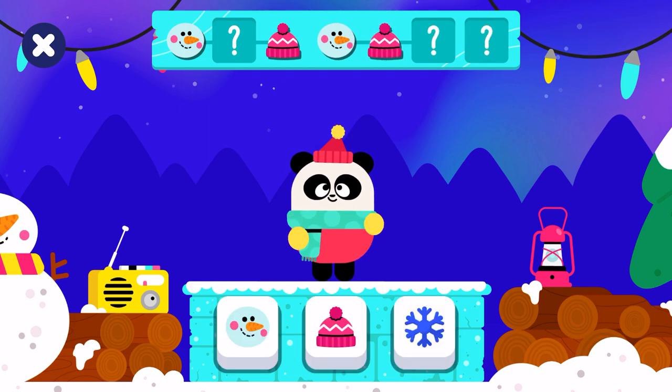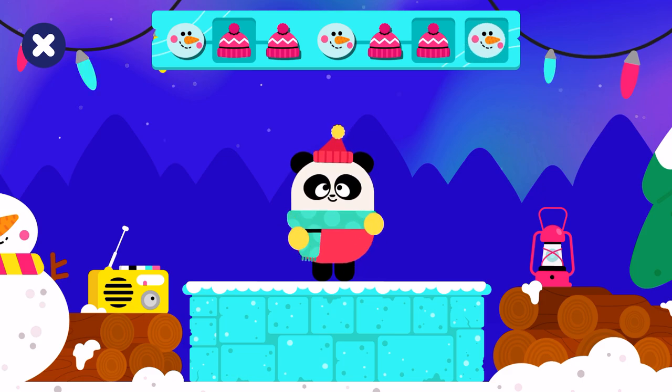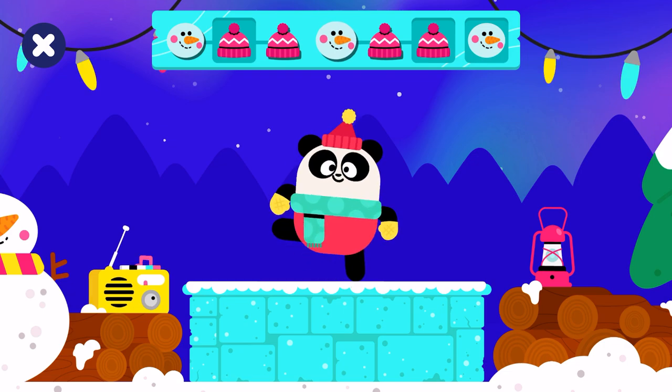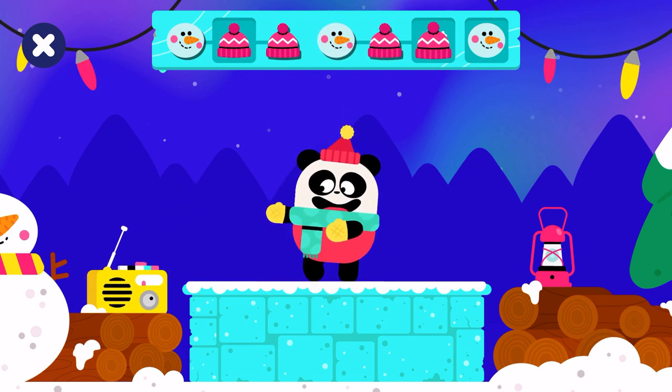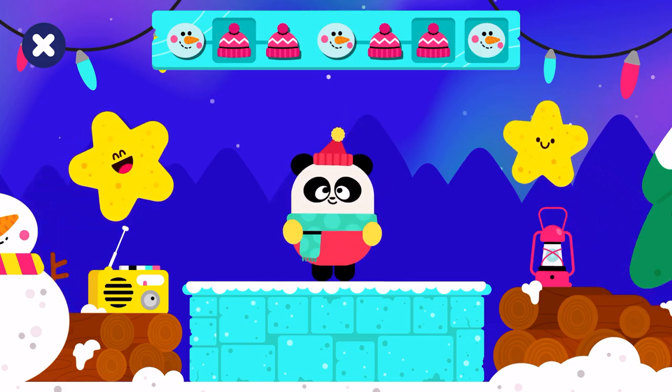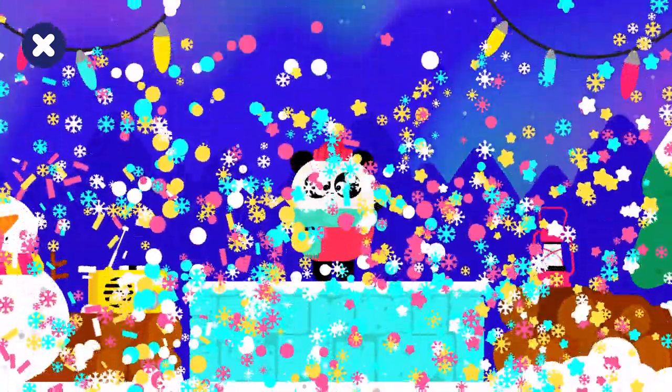What comes next in the pattern? Complete and extend the pattern. It's time to dance. Snowman, hat, hat. Snowman, hat, hat. Snowman. Good job. Bye! See you in the next dance contest.